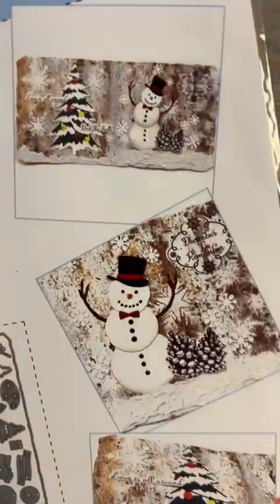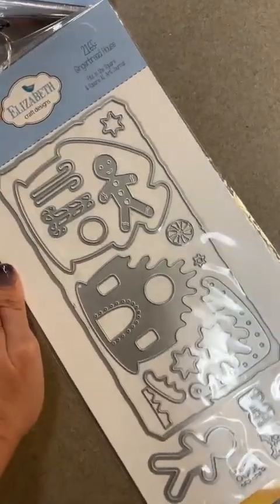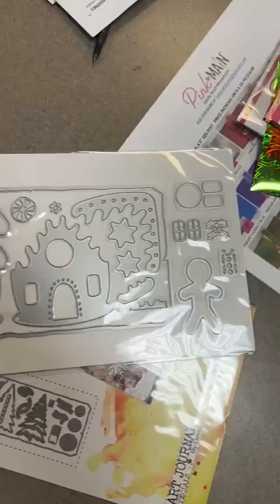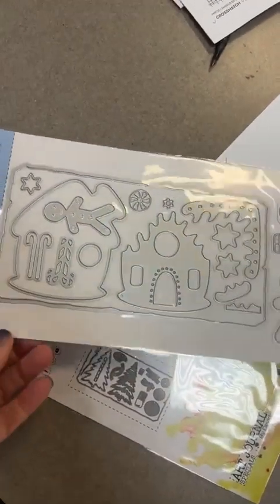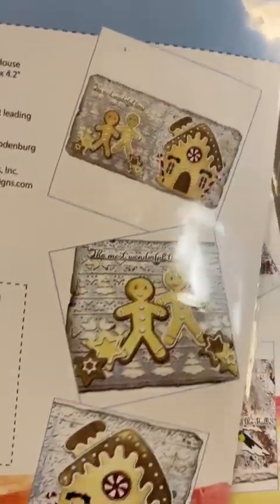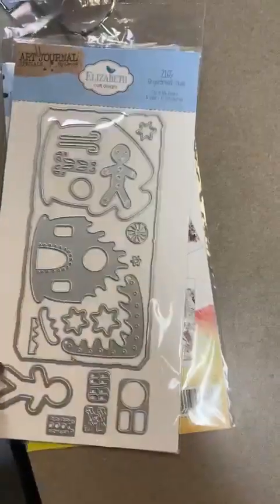The next one is called Gingerbread House, number 2165. Same kind of thing — you've got a great little die that is a wonderful standalone die, but you've also got this added background die as well. Again, you can use it in scrapbooking and card making, but you can also turn it into a signature for your little art journals. I'm going to flip it over to the back so you can see those samples.